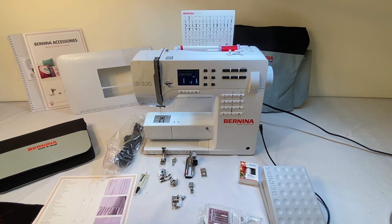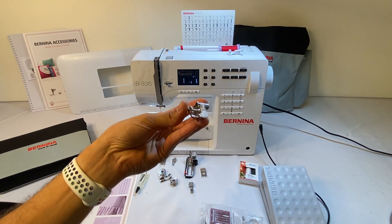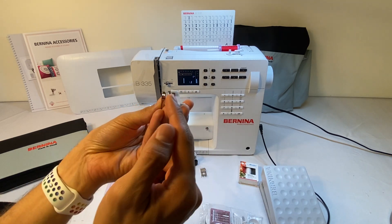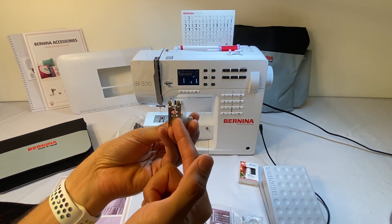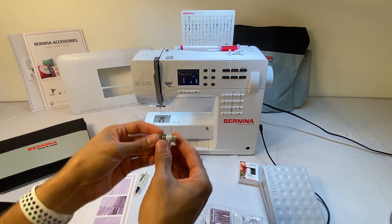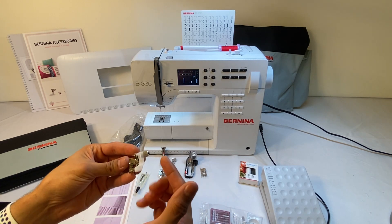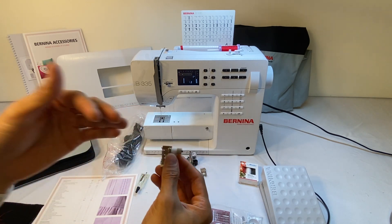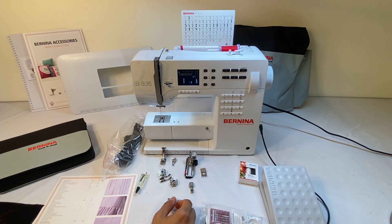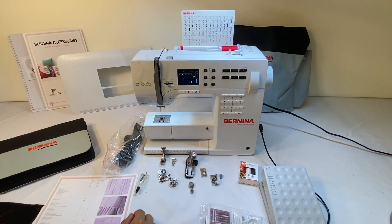The next one is blind stitch foot number five. This is our blind hem stitch foot — it has a guide that comes all the way back and is adjustable. We can use the blind hem stitch with this foot and make a beautiful blind hem. Both machines come with foot number five.